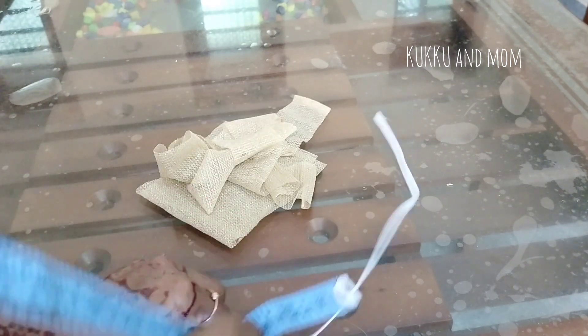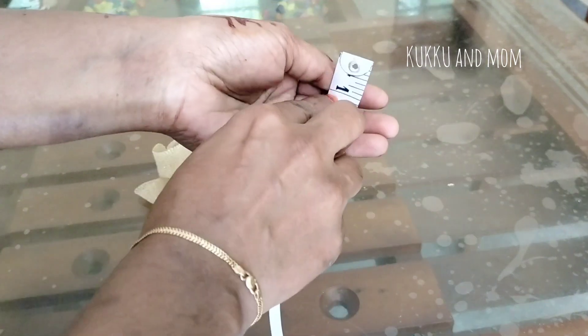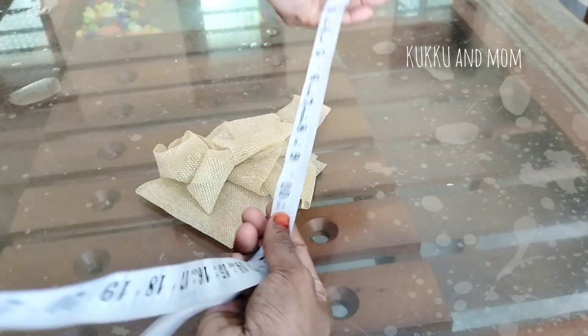I will show you how to use the hairband. The elastic is this way — those are very thin.